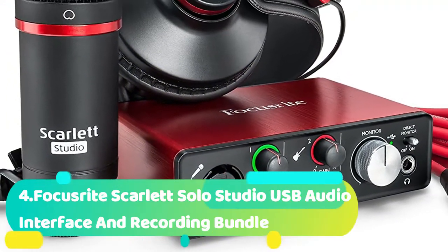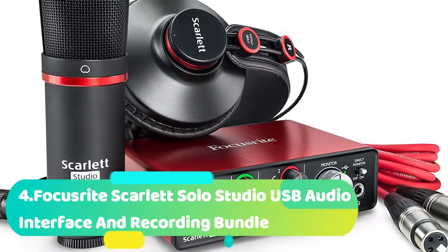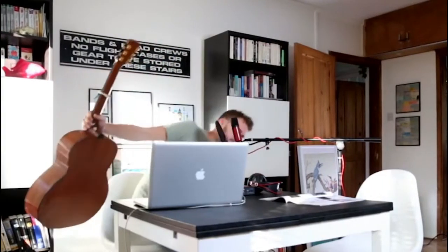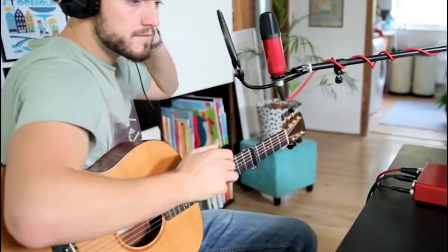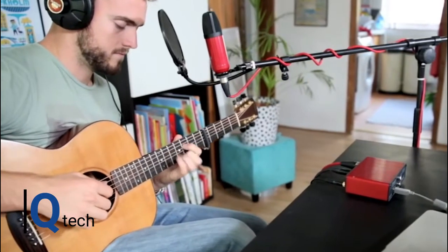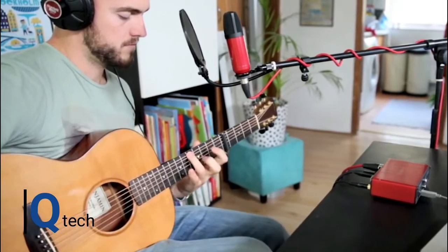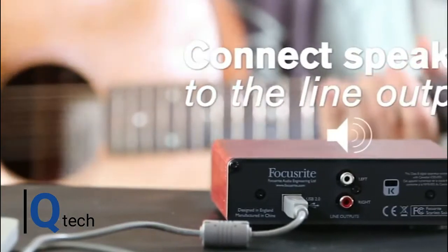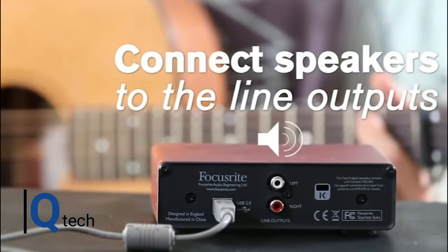Number 4 is the Focusrite Scarlett Solo Studio USB Audio Interface and Recording Bundle. If you are new to this and it is the first time you are trying to buy the tools to have the best microphone for recording YouTube videos, then you may be looking at it all and thinking: what are they talking about? You need a mic — of course. What kind of mic? Should it have a USB connector? Do I need a preamp? Do I need phantom power or an audio interface? What should the mic be able to do? Will it all work with YouTube? Well, we hear you. That's what makes this package from Focusrite so good — everything you need is in one box.